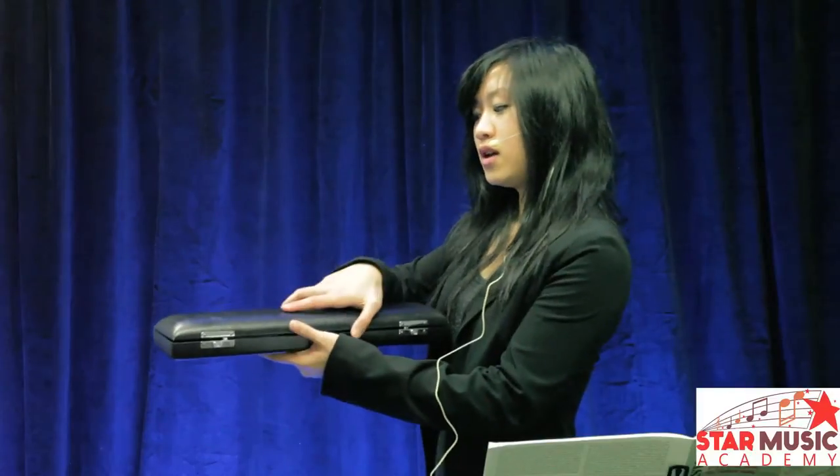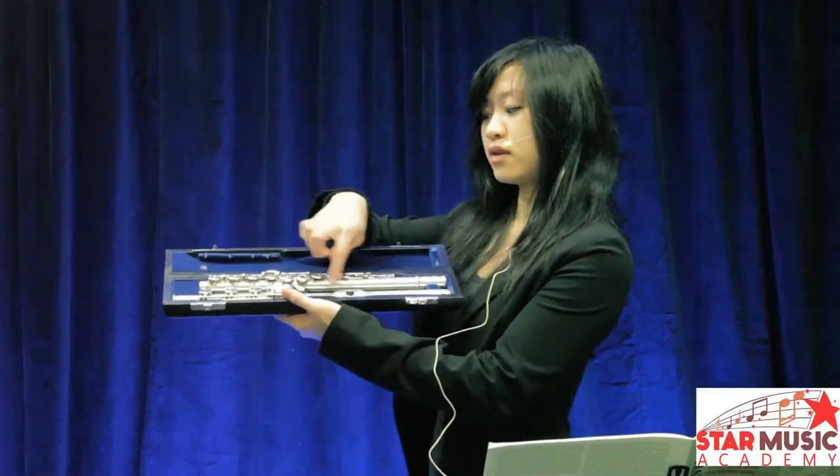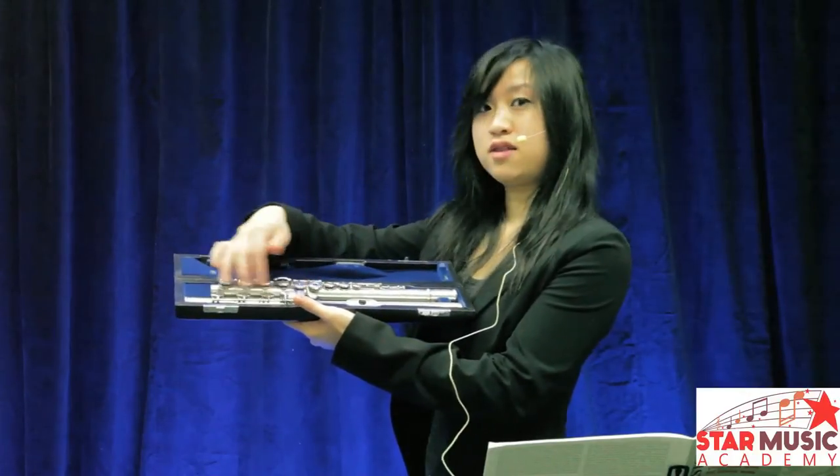So I've got my flute here. If you open up the case, it comes in three parts: we've got the head joint, the body, and the foot.